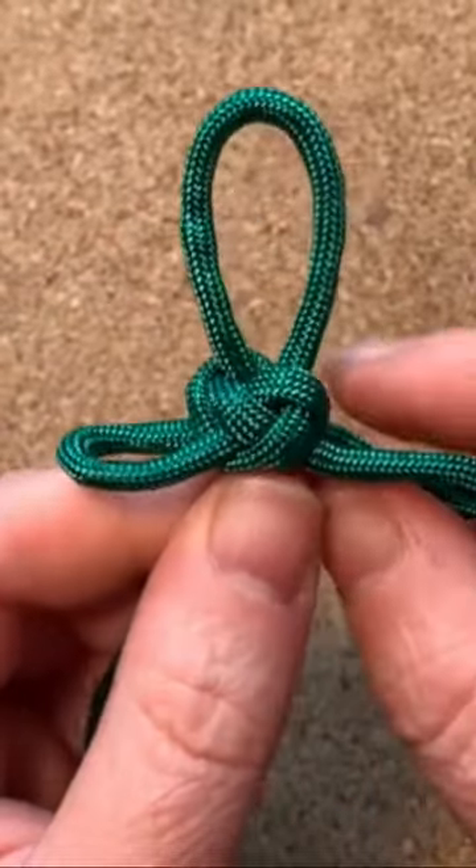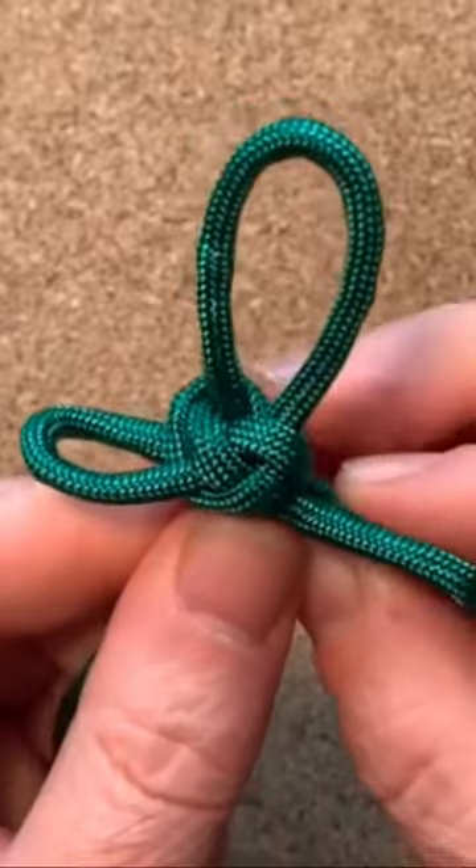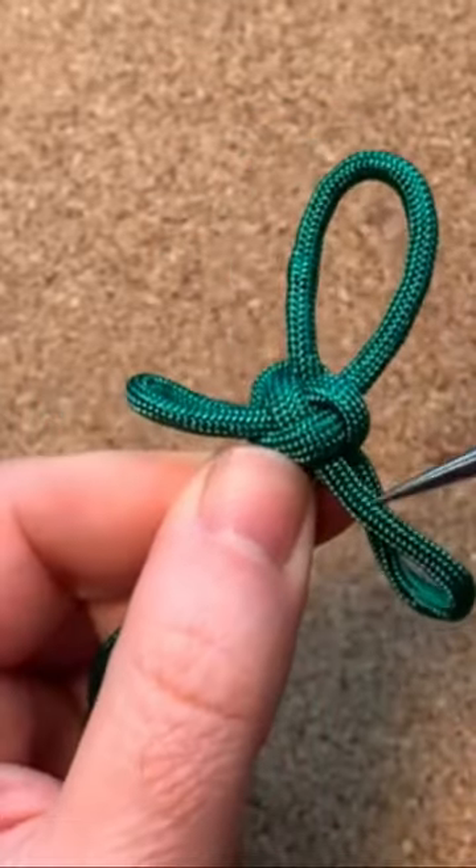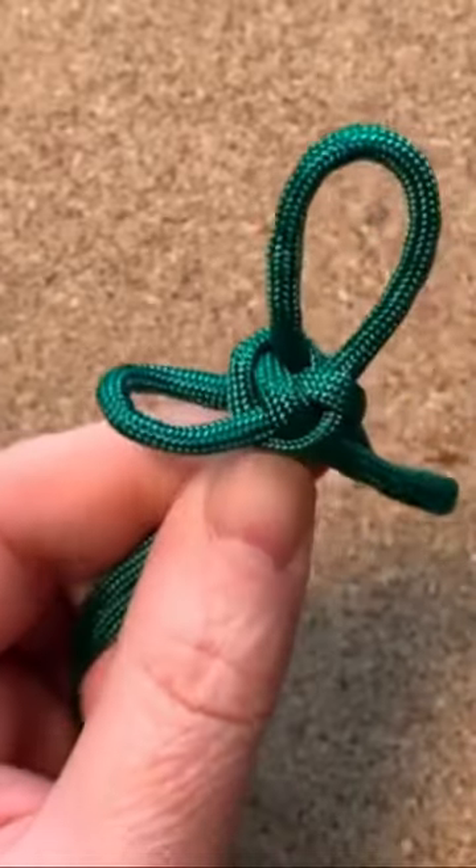Now all you do is take the slack out. I've pulled on his right elbow, and now all I'm going to do is follow the cord all the way through the knot.